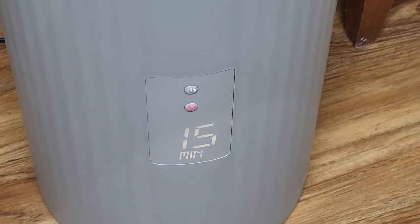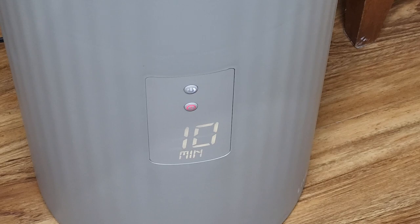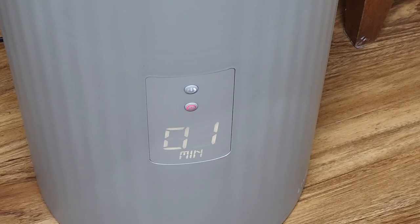This is what the display looks like while it's running. I'm just going to do a quick time lapse to show what it looks like as it counts down. All right, so it's nearing its end — you just hear a few clicks and the display powers off, and then you see that red light flashing indicating that the timer is done.